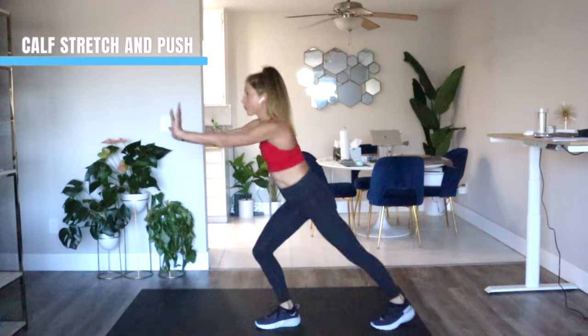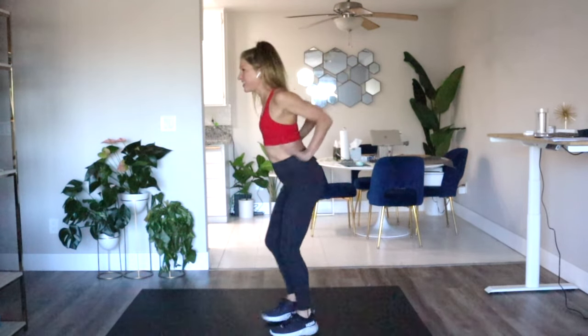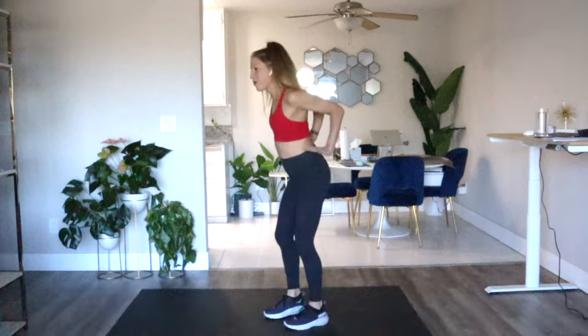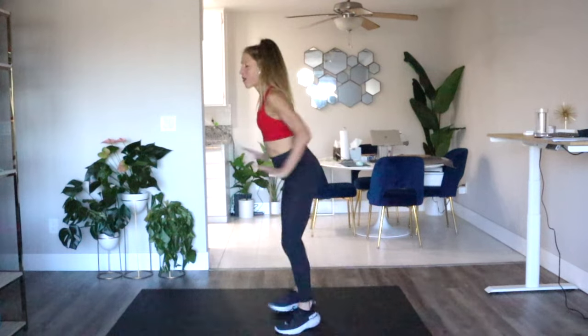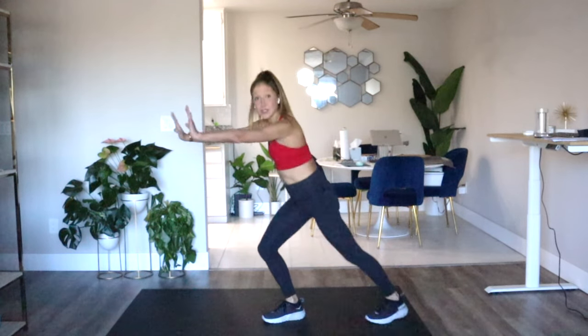Our next bodyweight exercise will stretch those calves and push away anything that's holding you back. Here we go — we push, push. Stretch back through those calves and press. It's low impact, so go only as fast or as slow as you need, but take anything negative and push it away. Remember, you can always march on the spot at any time. Also love my Patreons — thank you for supporting this work.